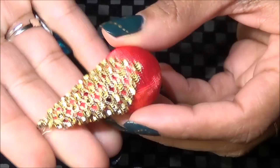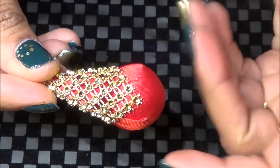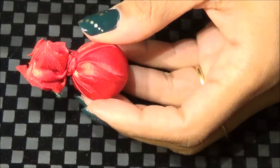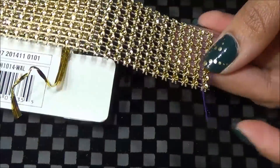For the bottom part I have taken a styrofoam ball and I have wrapped it with the fabric. I have a detail video on how you can wrap a bead with the fabric — you can check that out.